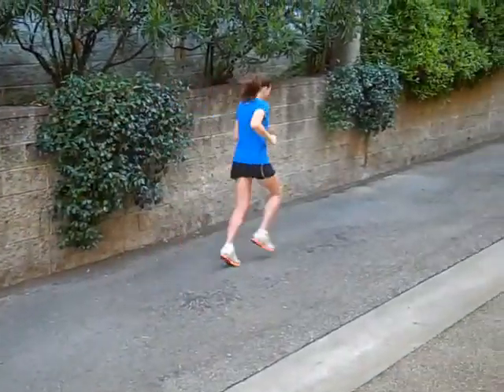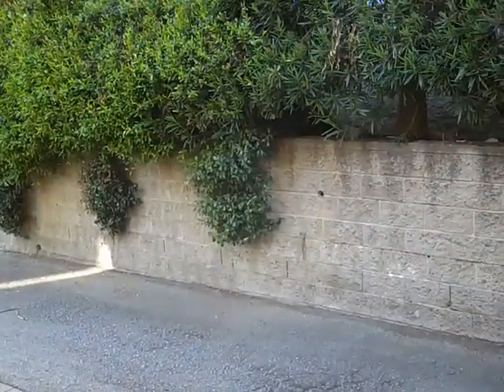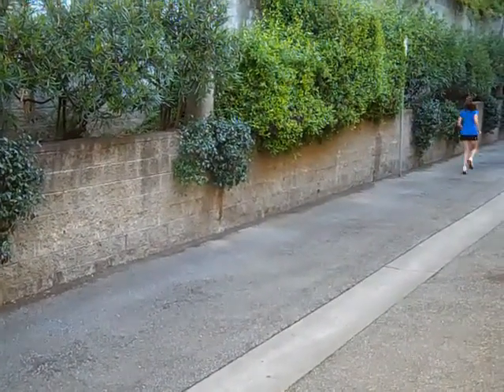Here, Kate again is crossing her body with her arms and she's over striding. And here, Kate has shortened up her stride, her head's up, and her arms are swinging straight forward.